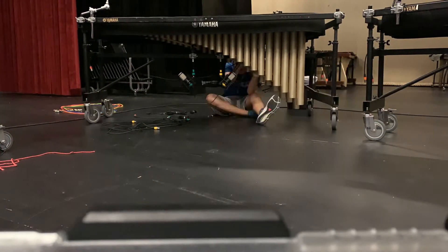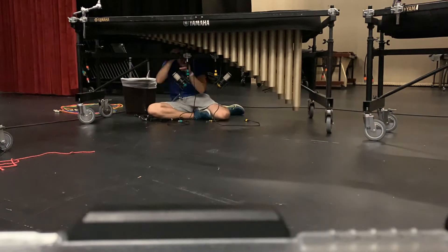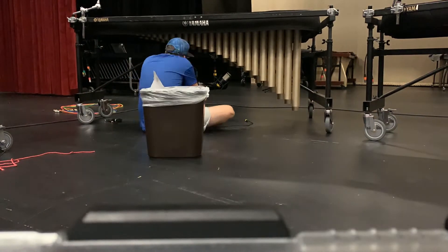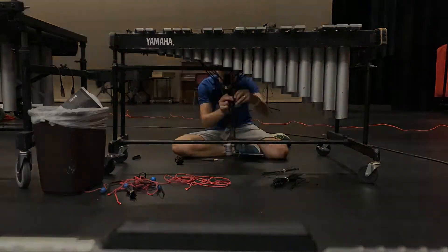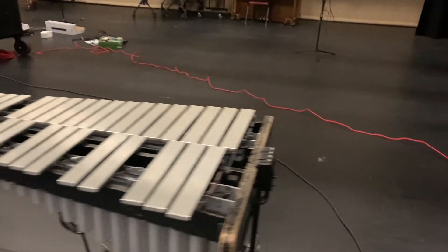This is a process that took me roughly 10-11 hours on my own — that was to take down the current setup and to put up the new setup.